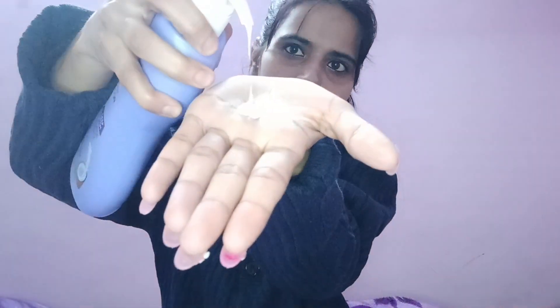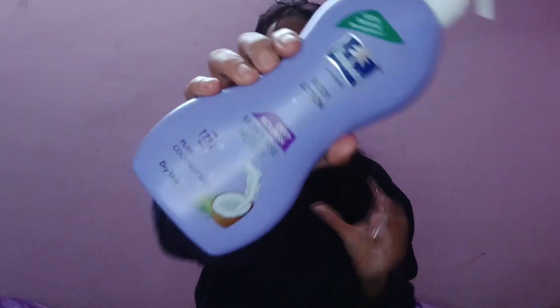I will show you the consistency. For the winter season it is perfect, because the skin becomes dry in winter and this body lotion is easily absorbed and not greasy. But if you use it in summer, it will feel oily. So it is best suited for the winter season, especially for normal to medium dry skin.